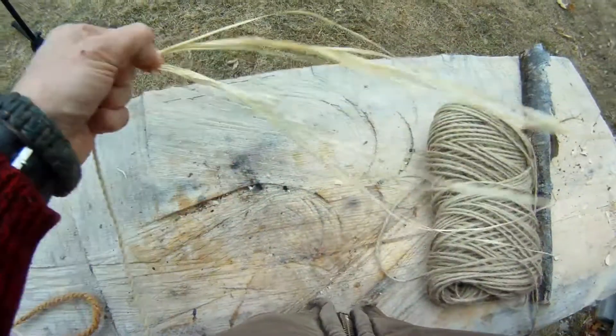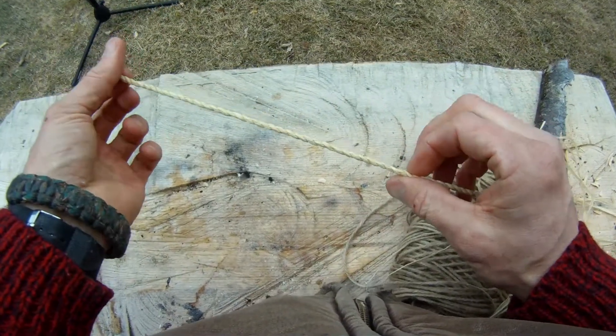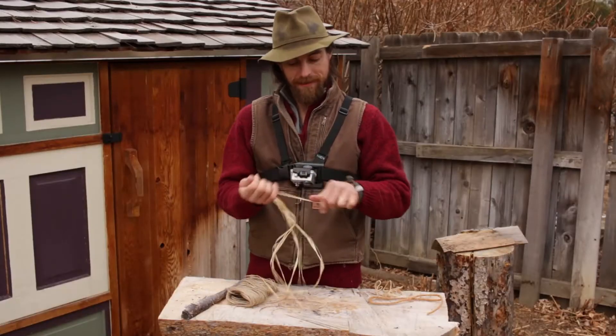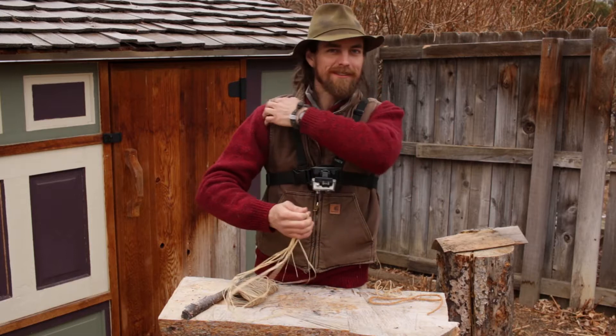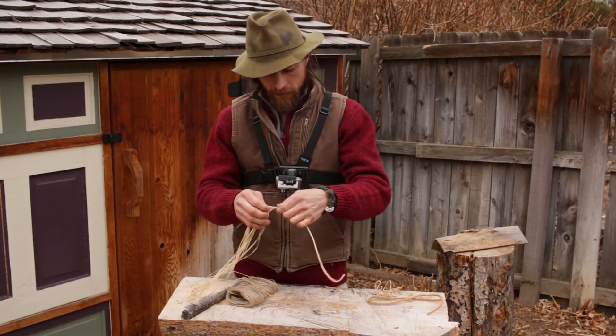What you'll notice about a small diameter piece of cordage like this is that it can be incredibly strong. I can't break that with a static pull — perhaps if I really bounced and tugged on it with a dynamic load it might break. But it's pretty strong right from the get-go.